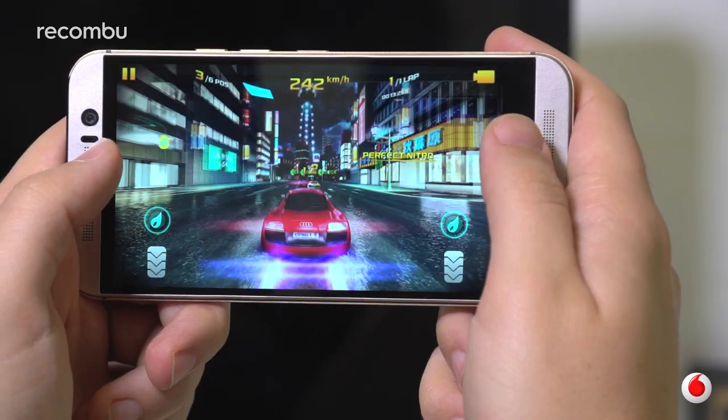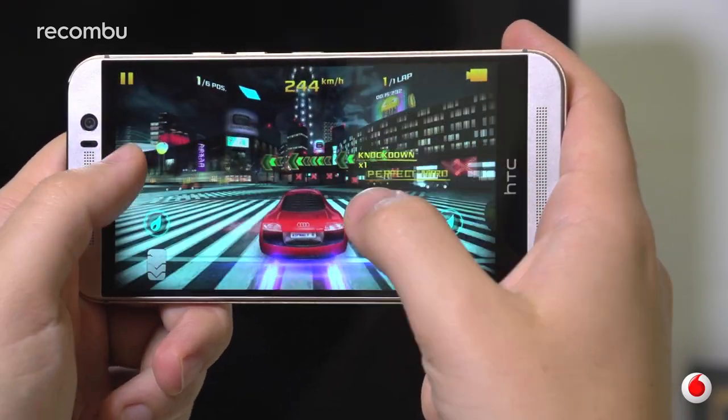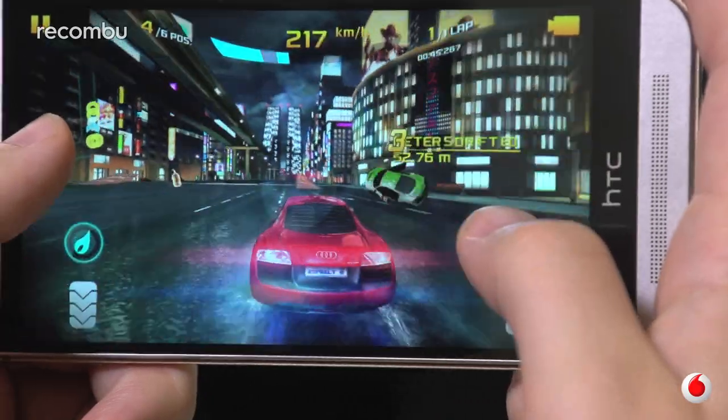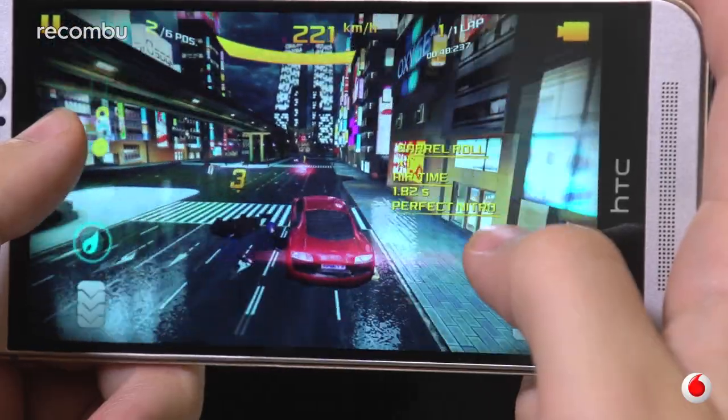Overall, the M9 operates without issue. 3D games like Asphalt run with the buttery smooth goodness that you'd expect from Qualcomm's latest octa-core Snapdragon 810, and whilst there is a little heat build-up now and then, the M9 performs amicably.